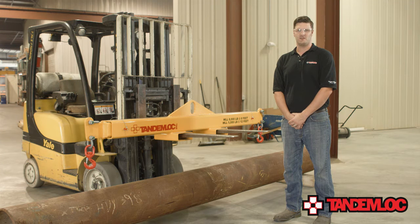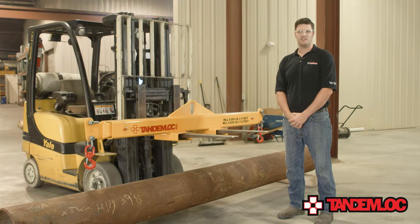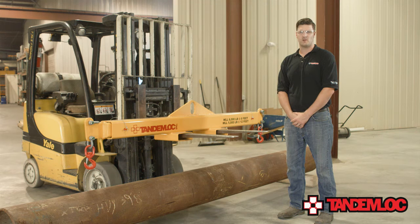These beams can telescope from 8 feet to 12 feet in length in 6-inch increments. When the beam is extended to 12 feet, it's able to lift up to 5,000 pounds, and when reduced to 8 feet, it can lift 8,000 pounds. If you need this beam to lift more weight or extend to further spreads, just contact our sales department and we can customize any beam to your specific specifications.